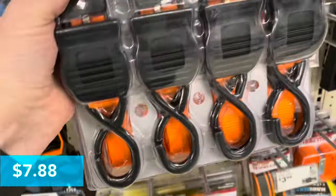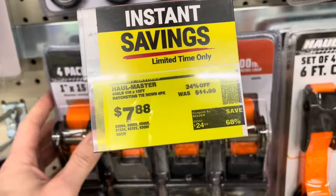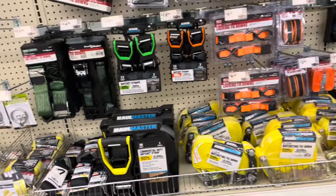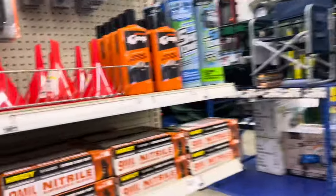I'm going to go ahead and put some links to Harbor Freight. I'm going to make another video as well because they've got so many deals here. Go ahead and check out the links — I'll put affiliate links down there. Check out the next video for more deals. Thanks.